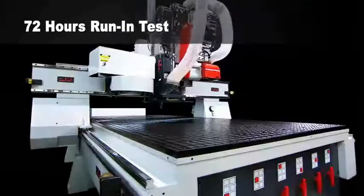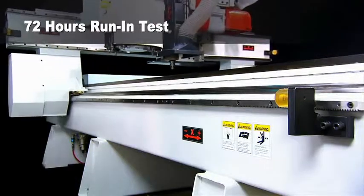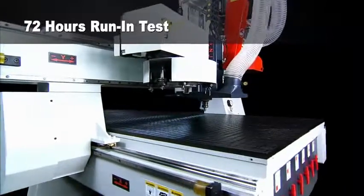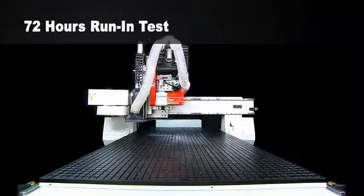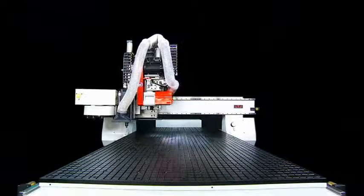All of the Pegasus machines will undergo run-in testing for 72 hours after assembly. This is an important procedure that will guarantee the assembled machine is 100% correct and fully functionally tested before shipping. All Pegasus CNC routers will also go through a series of QCE processes after the run-in test to assure the assembled accuracy and related performance of each and every machine produced.